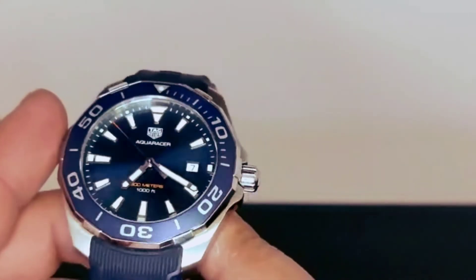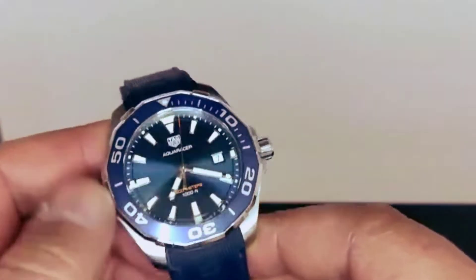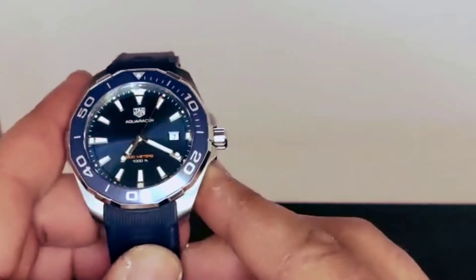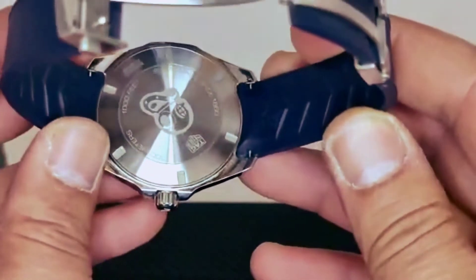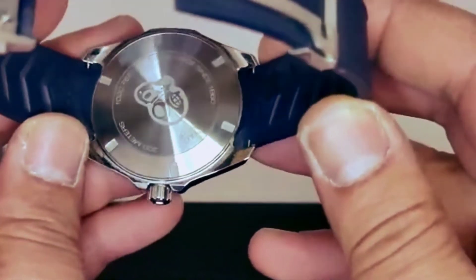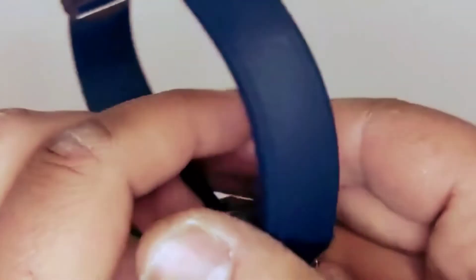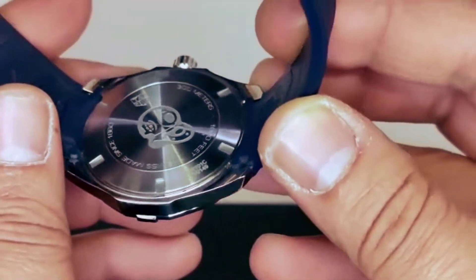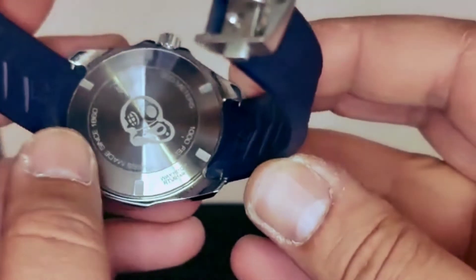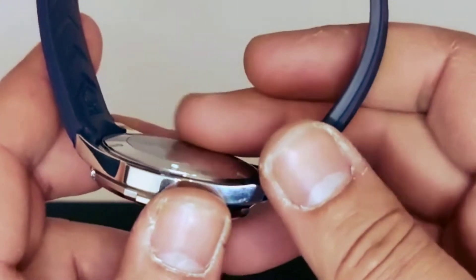The dial is absolutely lovely. The case is polished on the side and brushed on the top. On the back of the watch — there we go, much better — 1000 feet. We do have the Aquaracer logo on the back and it's a screw-down case back.